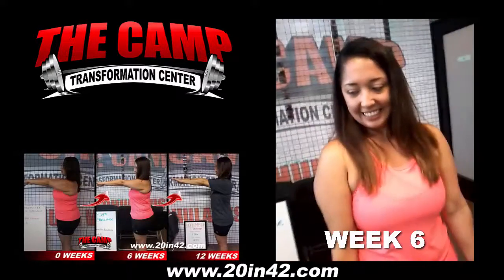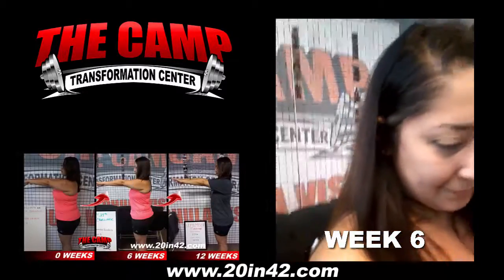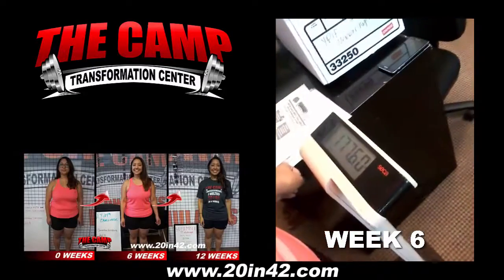This is Jennifer. This is her final weigh-in for her 6-week 20-pound challenge. She started off at 201.8 and she needed to be down at 181.8. And she is at 177.6!